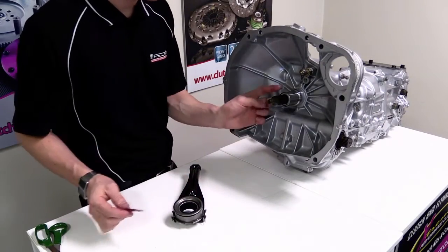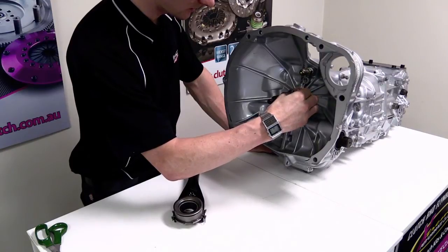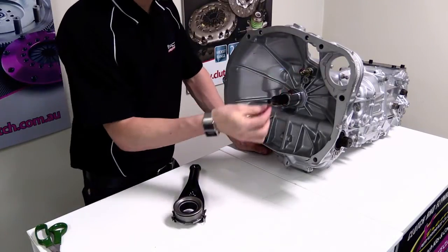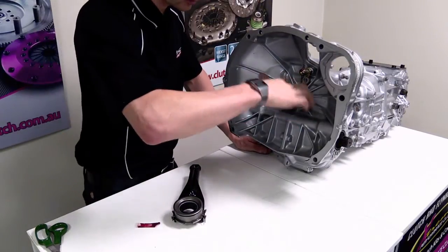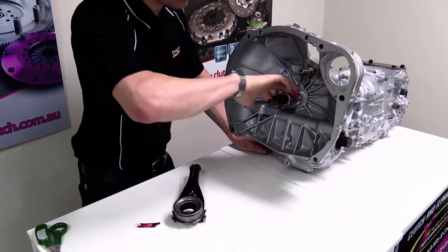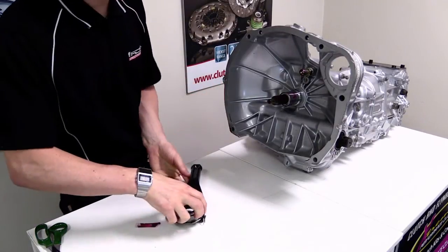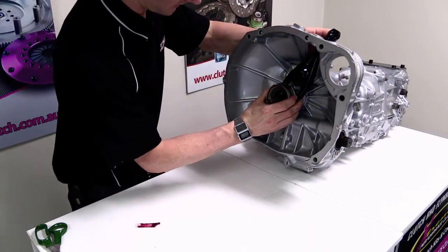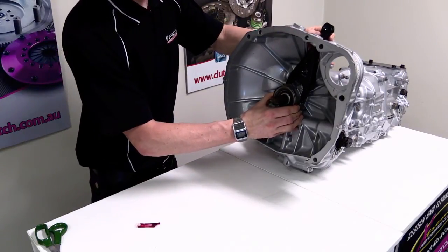The next step is to put some lubrication on all the parts on the gearbox. Put some grease onto there and also onto the pivot ball — it's very important to lubricate the pivot ball. We also want to make sure the shaft on the gearbox spline is lubricated, and just smear it over. Once we're satisfied we've got enough on there, we can install the fork, clip that onto the pivot ball, and check that you've got smooth operation on the sleeve.